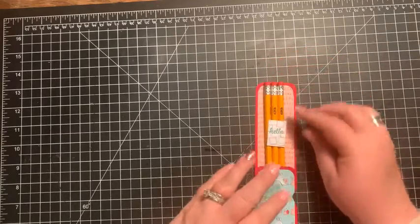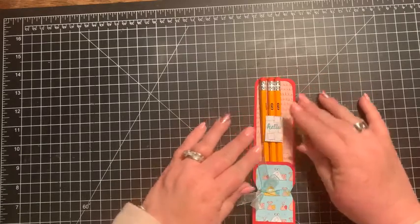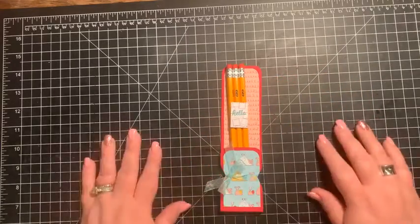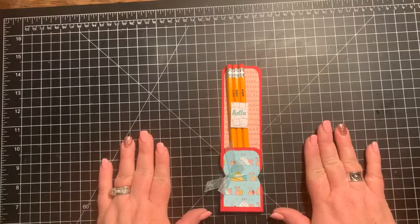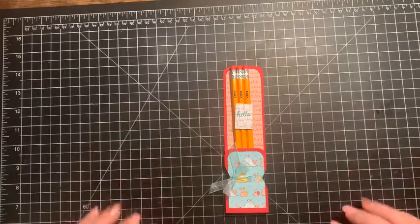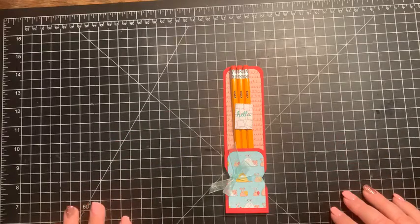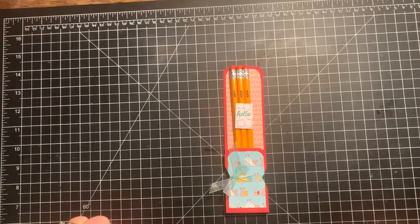Let me show you what we're going to be making today — we're making this fun little pencil pouch. My little guy fell off down here, so I was going to make two. But this is a super simple project. What inspired it was I made one for a friend whose daughter was getting ready to go back to school in the classroom for two days a week. I wanted to give her something fun for her first day of class, and so that's what inspired my project.